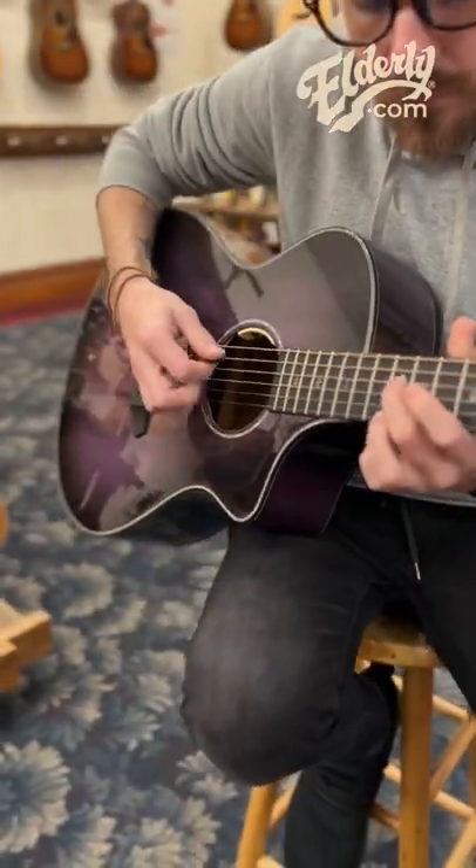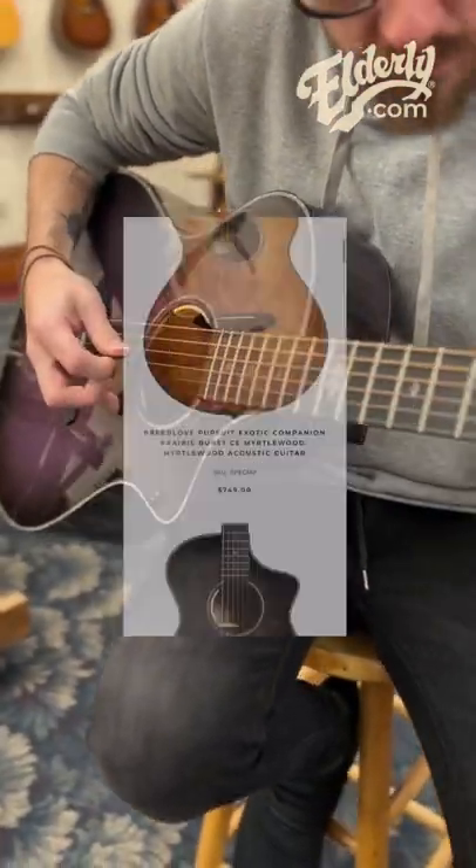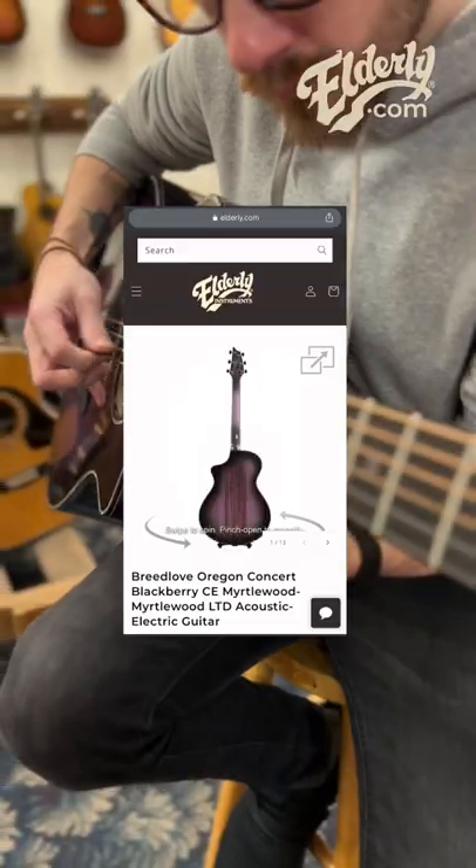You can see the full details, pricing, as well as our 360 photo on the product page at Elderly.com.